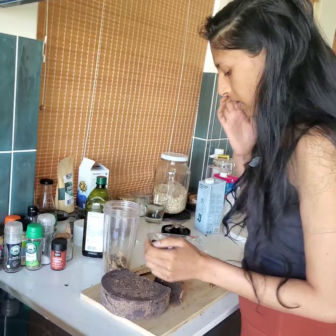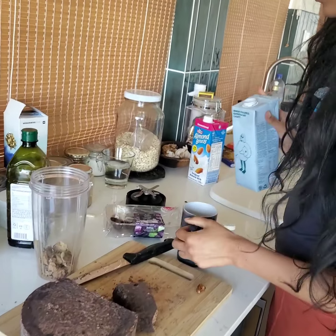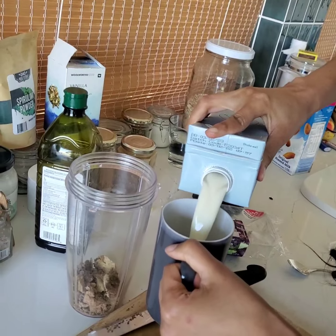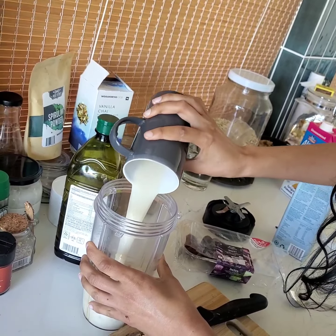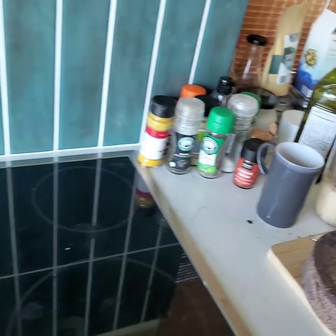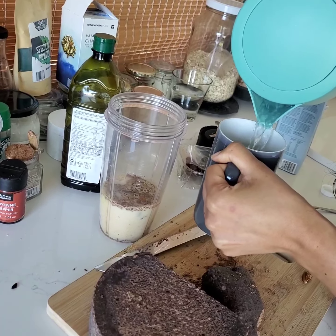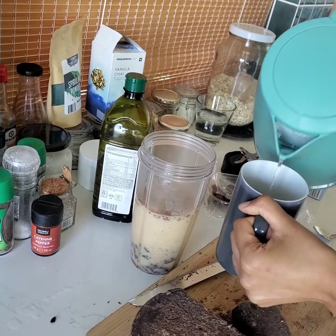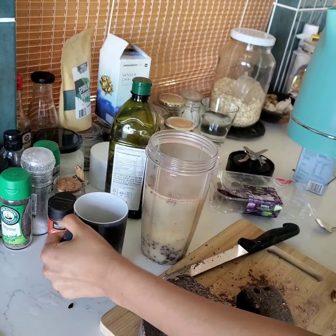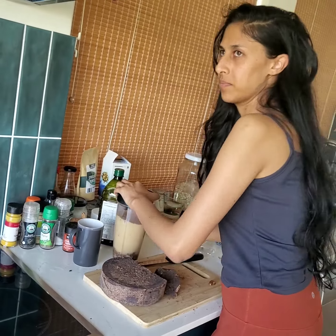Once you've got that, if you're not the best at intuitive dosing, I would recommend using a mug. You can fill about that much — since I'm making two doses here, I'm going to add in my cold liquid first, and then bring in the hot water, adding another full mug plus the remaining amount.